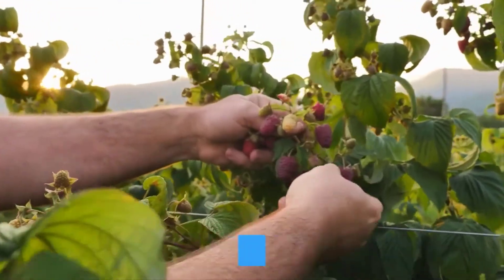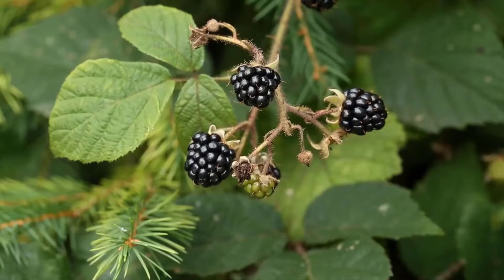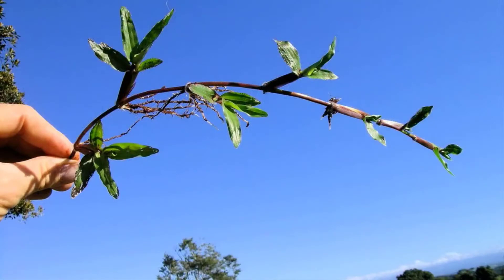Some plant species utilize layering as a natural means of reproduction. This is seen in some raspberries and trailing blackberries through tip layering, in the runners of strawberries and the stolons of some grass species.